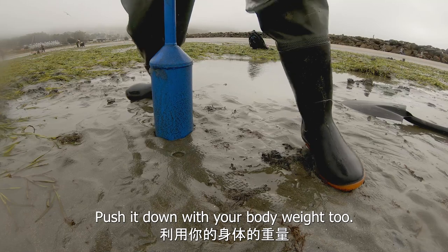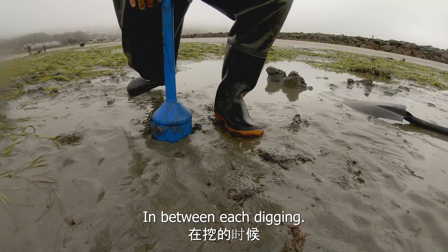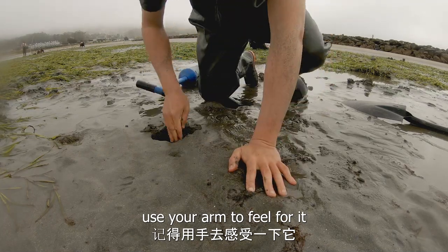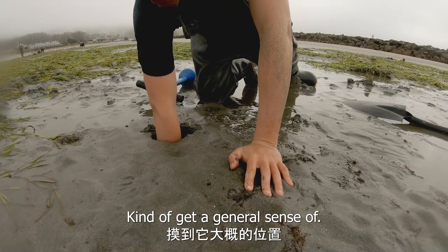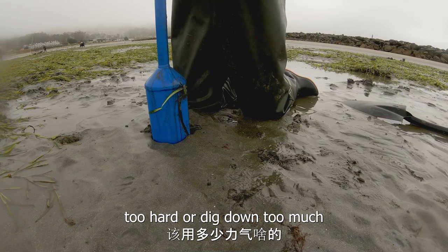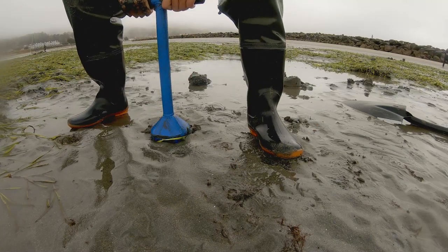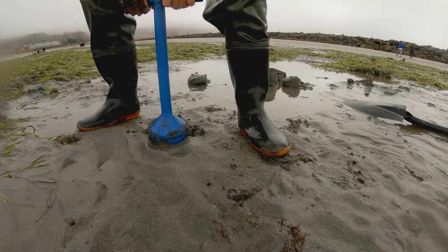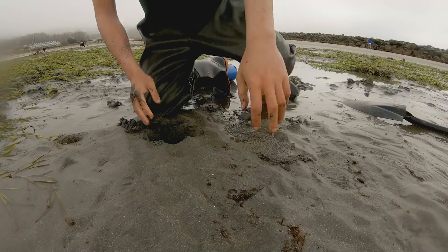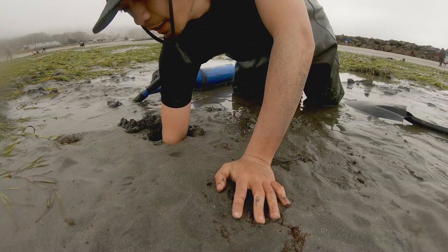Push the clam gun down with your body weight too. In between each digging, use your arm to feel for it — get a general sense of where it might be so you know when not to push it down too hard or take it down too much. You may also want to have a glove, since there are sharp shells buried in the sand.